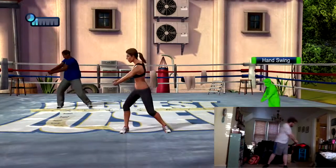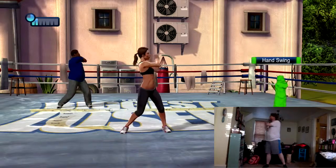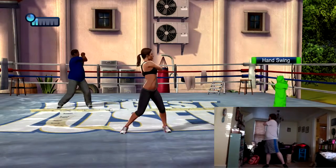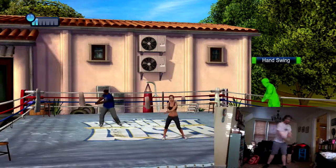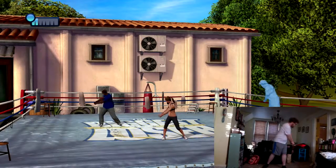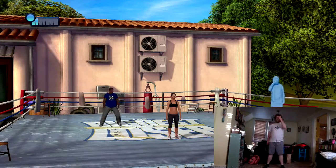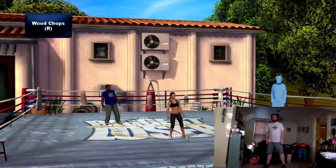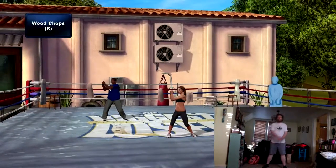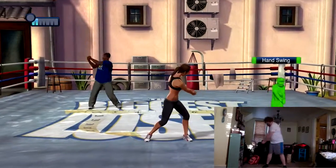Hold the belly button into your spine. Now let's swing those wood chops over to the right. I want to keep your heart rate where it is.